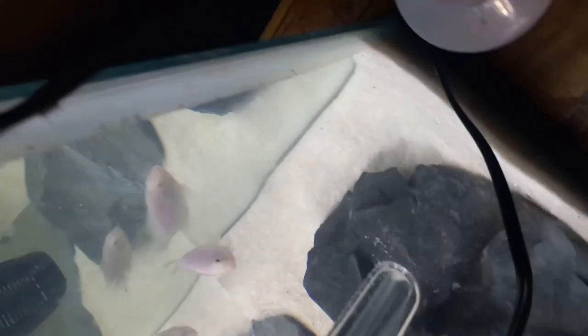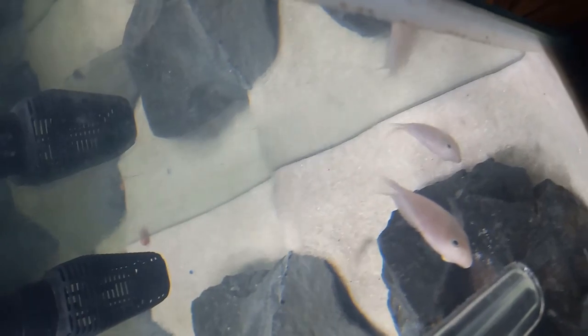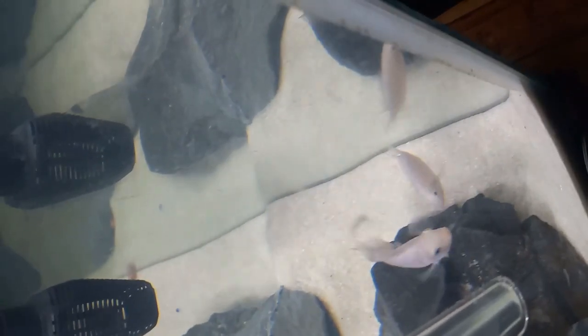Here comes dad — see him? There he is. There's a pair right here. I just wanted to show you guys my pink convict cichlid tank. I want this female right here to breed because you see how dark and red she is — she's more of a dark reddish color compared to the other two females, and I love that about her.